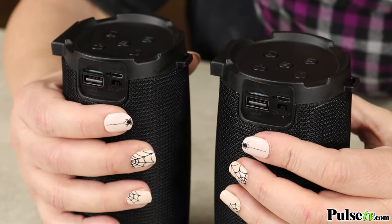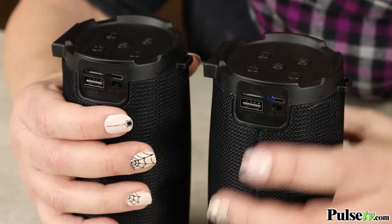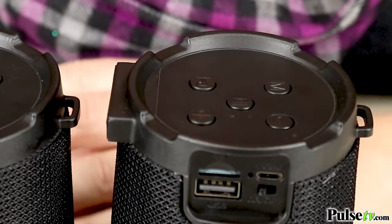Now, if you're having trouble pairing both speakers together, let me show you how it's done. Notice we're starting with both speakers in the off position. First, we're going to start by turning one of the speakers on. To ensure you're connected, play some audio through the single speaker. And remember, if there's no audio coming through, press that center play pause button.